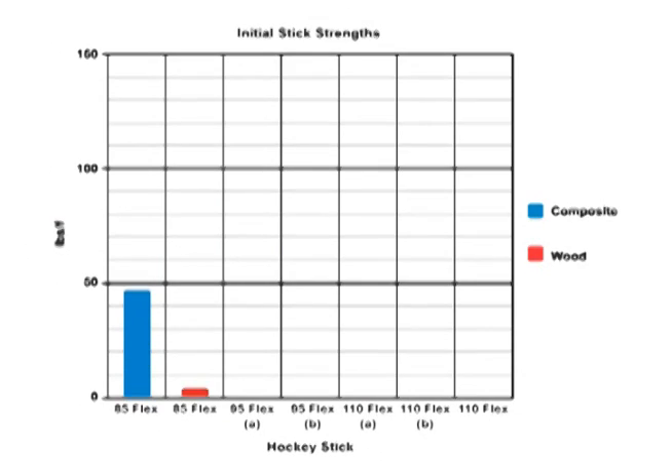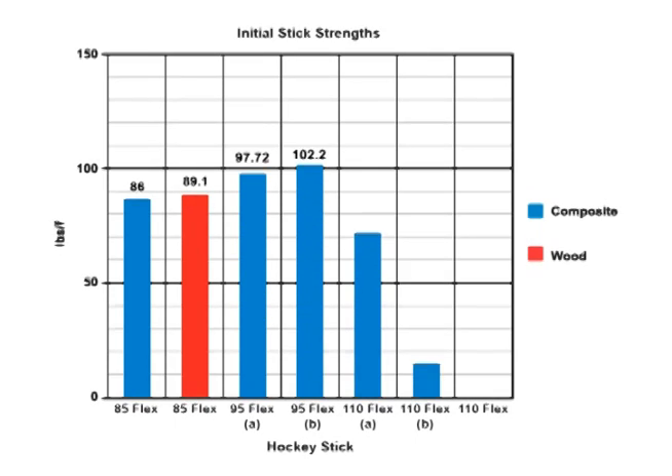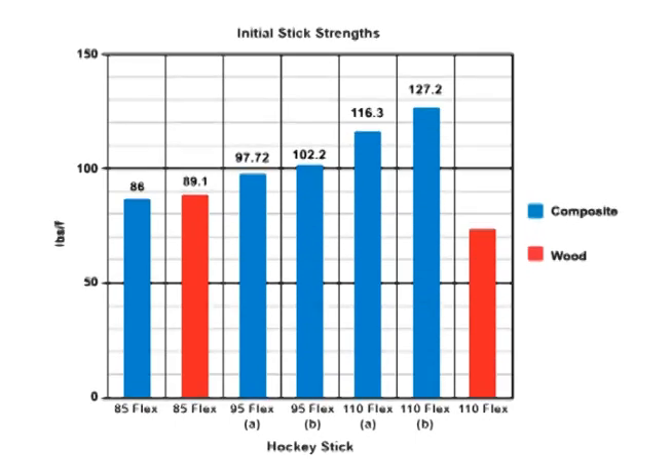Our first order of business will be to get a benchmark for strength. Seen here is a graph displaying the force required to displace each stick 2 inches. Not surprisingly, the stick's stated flex is a very accurate indication of the force required to move the shaft a certain distance.